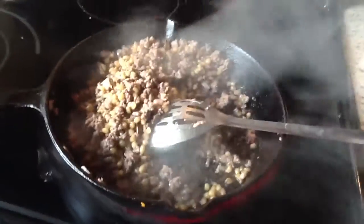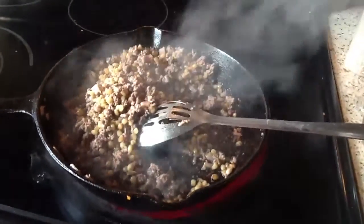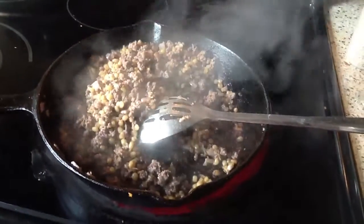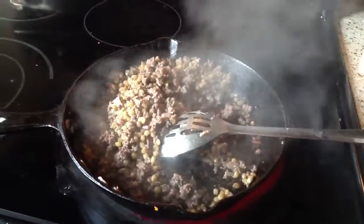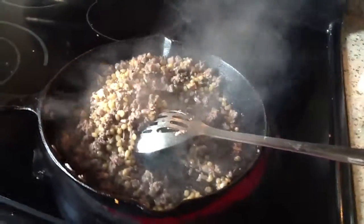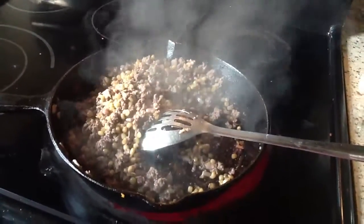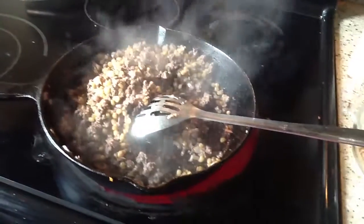I got this idea from Deb — her YouTube channel is Perbain, spelled P-E-R-B-A-I-N. She hasn't made any videos lately, but I got this idea from her. Trust me, with two grown boys I really need to learn how to stretch my food. Alright guys, have a great day, bye!